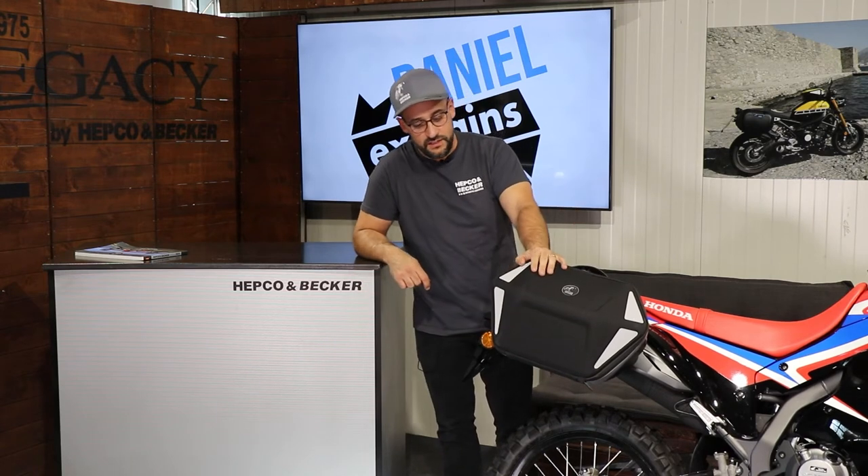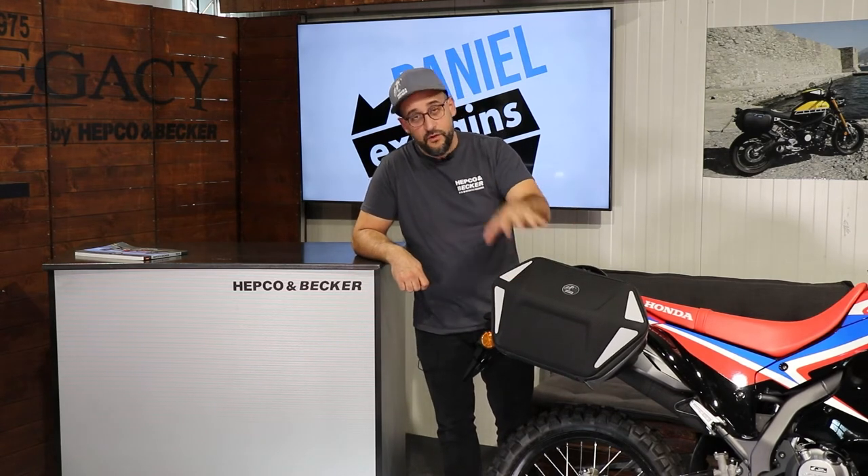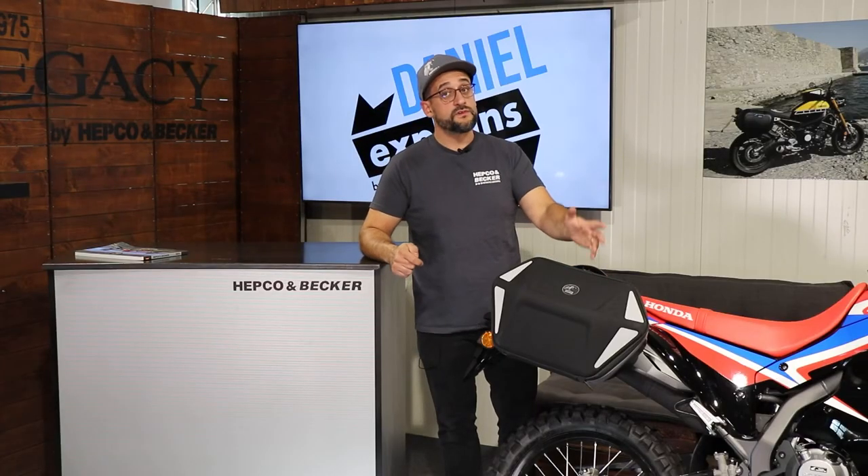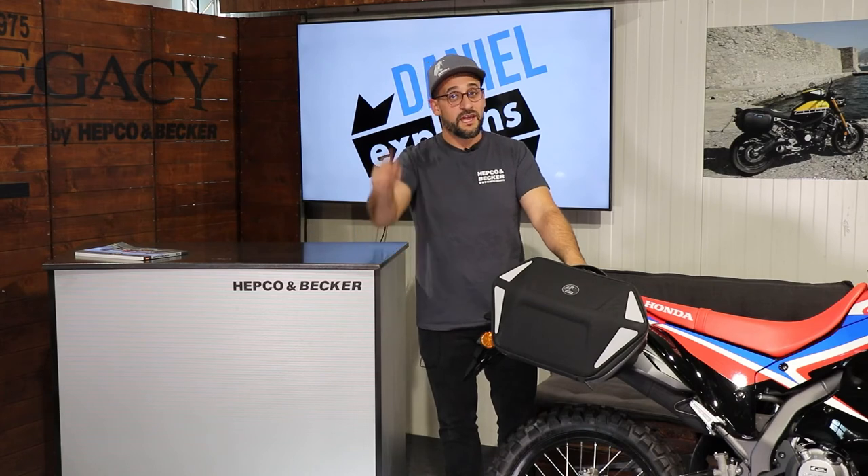That's what we recommend — 130 km/h. So you see, a very nice bag. If you need further information on this bag or other products from Hepco and Becker, visit our website hepco-becker.de. Subscribe to this channel to stay up to date on all of our portfolio and new developments, and leave me a thumbs up. Hope to see you again next time — take care!